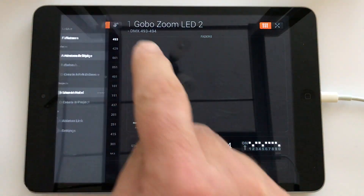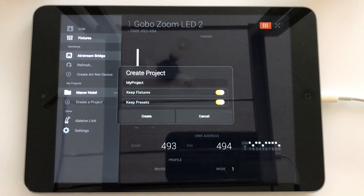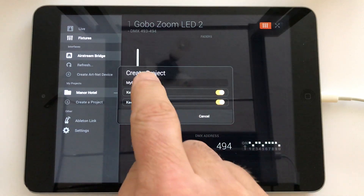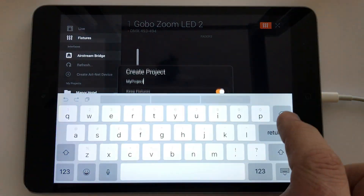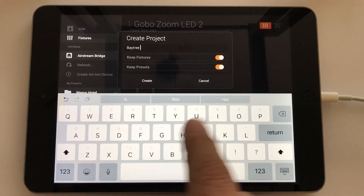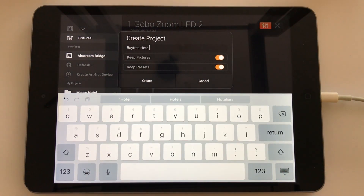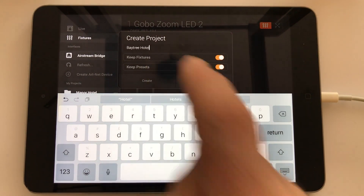Now if I want to make a copy of this project and give it a different name for the next venue, I simply choose Create Project. I can tap the name box and give it a name — so let's say my next venue is going to be the Bay Tree Hotel. I want to keep the fixtures from the Manor and keep any presets. You may find that you're changing your lighting fixtures radically, in which case the presets won't really work, but for the moment I'm going to keep them.